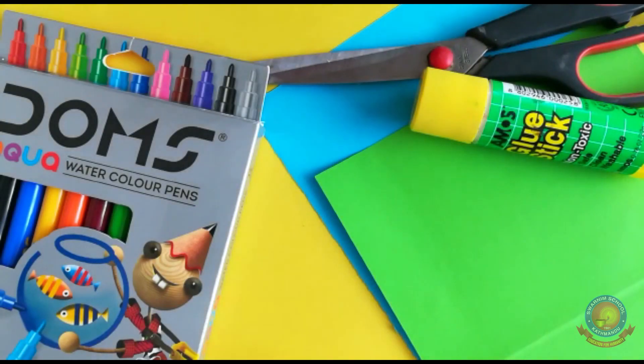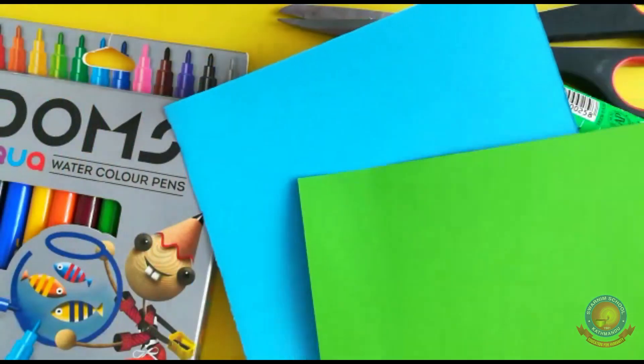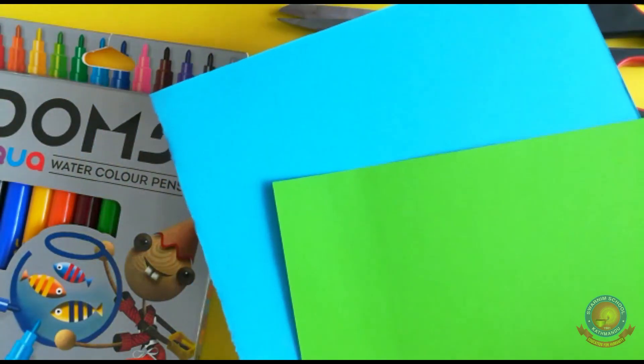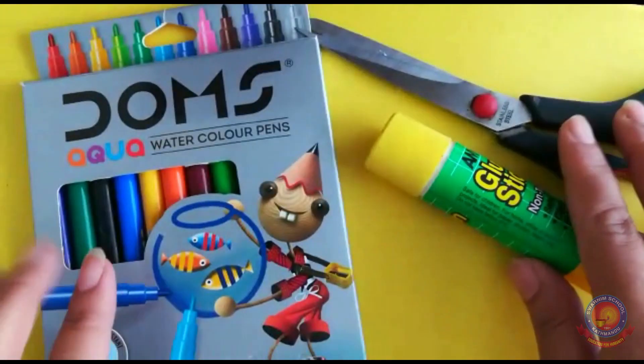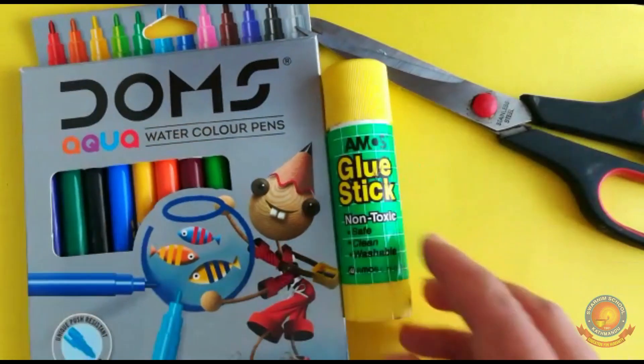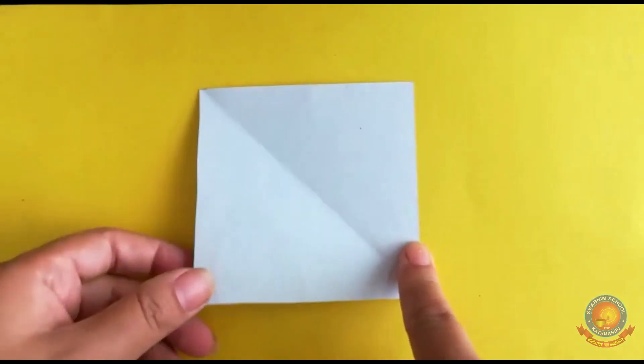Now you need blue and green color paper. If you don't have blue and green paper, you can take white and color it. After that we need glue, scissor, and sketch pen. If you don't have sketch pen, you can use any other colors. You can use pencil first, then give outline with sketch pen later.